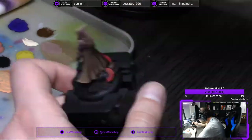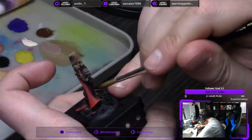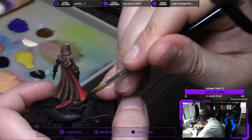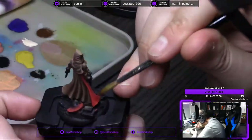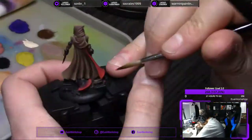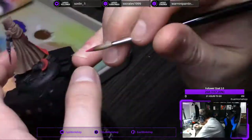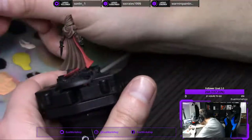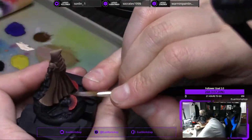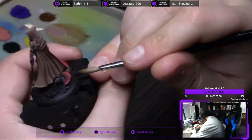Once the base coat of the orange is down, I applied some Strong Tone — I washed her orange parts with some Strong Tone just to tone it down and give it some shadows, and then I went back over with the base coat and started adding ivory for highlights. One thing I try to do — if a color like ivory worked in the brown, and it works in the orange, just use it to kind of keep it tied together. Mixing one of the same colors on both portions helps keep it more uniform and gives it better looking contrast.